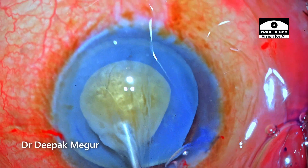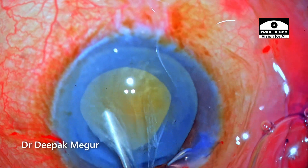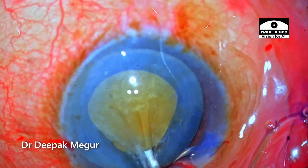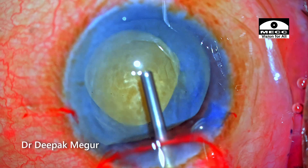The challenge is going to be dealing with the mobile nucleus in an empty bag. Since the zonules are very healthy here this case should be all right, and the main challenge is going to be dealing with this mobile nucleus and how we are going to divide it.